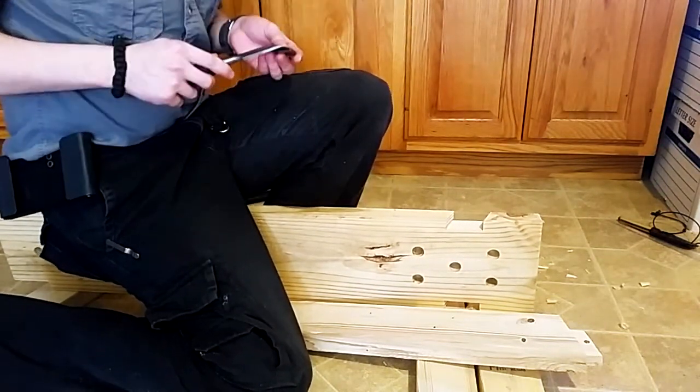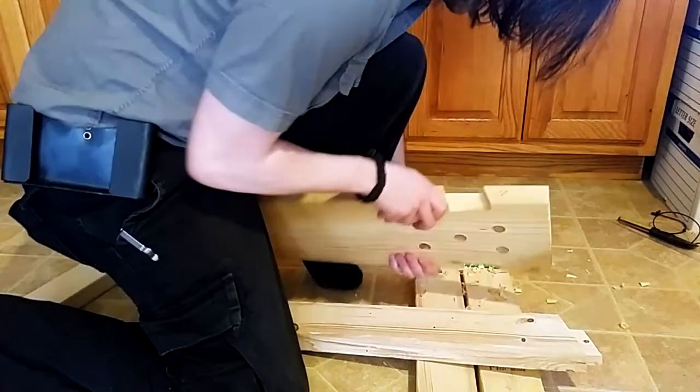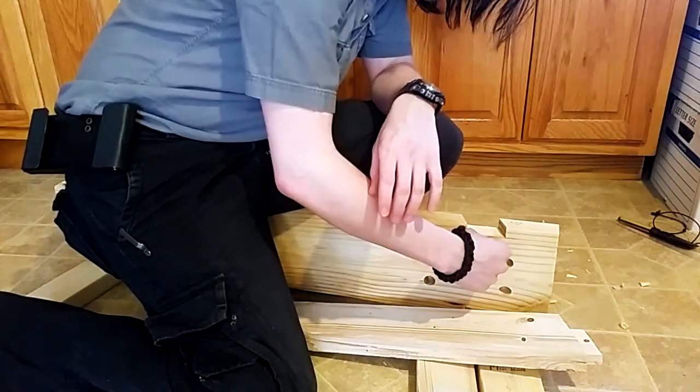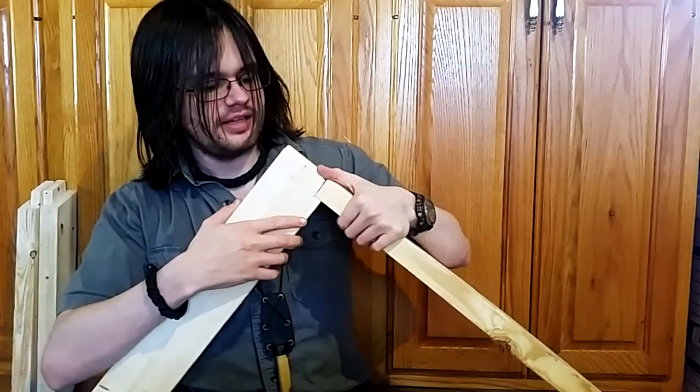Okay, that came out pretty well - actually came out better than the other side, which I got seriously impatient with, did a bunch of relief cuts, and then chopped the rest of it out with a chisel. There's a little bit of a dip on this side. Back from my break, we're going to fix these on like this.